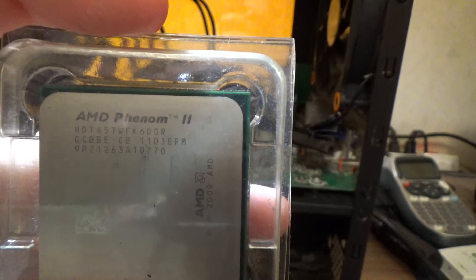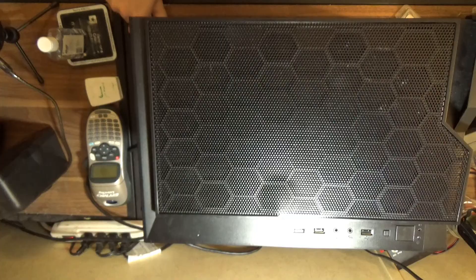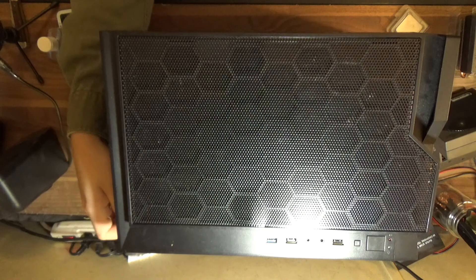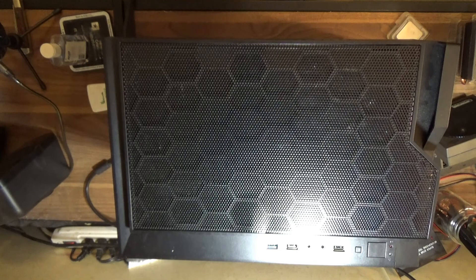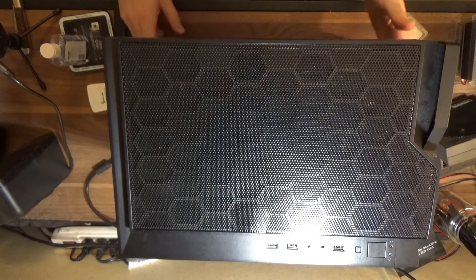Let's go ahead and open this up to upgrade the CPU. I've given you a top-down view so you can see what's going on. We've got one side panel out. I'm going to back out the two thumb screws for the other side panel and remove it. This panel got bent in storage — that's part of why I put this case to use. Now we need to take out two Phillips head screws in these corners that allow us to open the clamshell, and then gently fold it open.